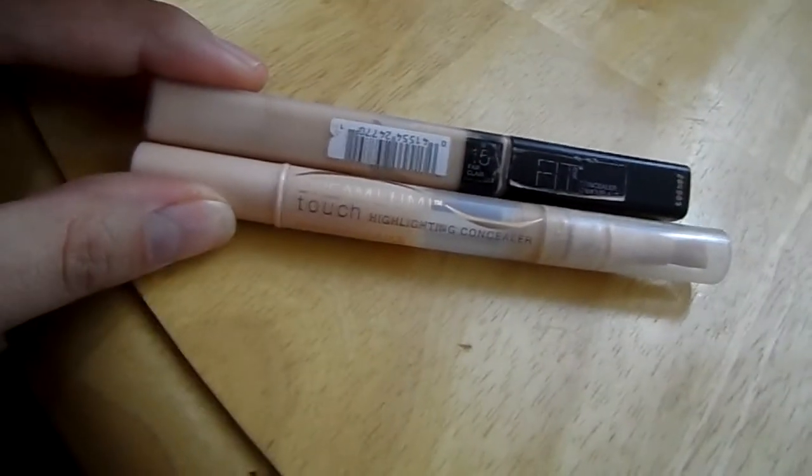Next I'm going to take my highlighting concealers, both from Maybelline, and just apply that under your eyes and on the bridge of your nose like so. And again, blend that all out with a damp beauty blender.